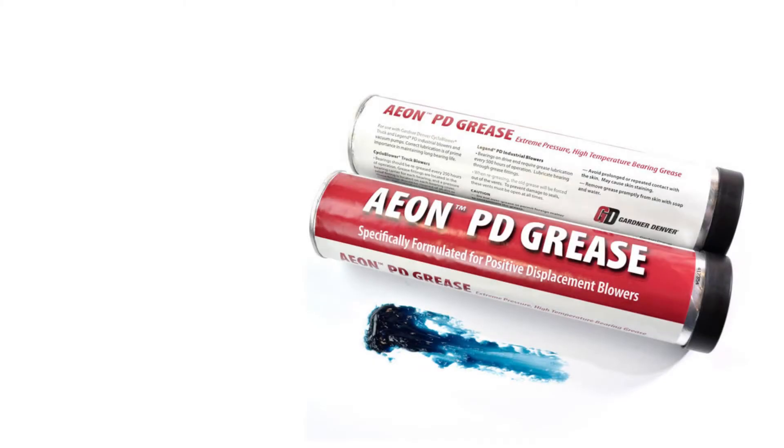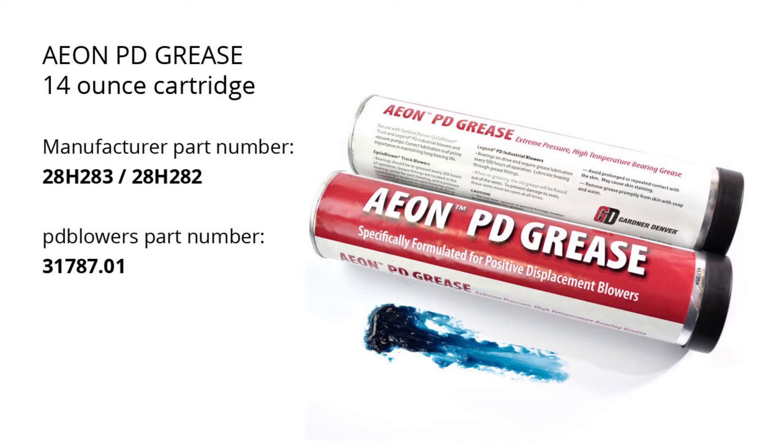For Souter Belt Legend models, the manufacturer recommends using their brand of grease, which is known as Aeon PD. It is designed to provide optimum performance for positive displacement blowers and vacuum pumps. It comes in a 14-ounce tube that is compatible with standard grease guns.